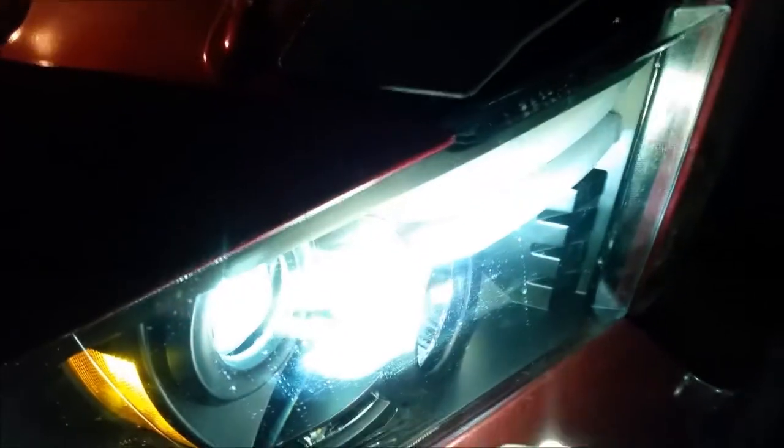My fog lights are 6K and they have projectors in them, as well as HID valves. One more thing — to aim the headlights on stock units you just go through the hole right here, but with these aftermarket headlights you'll have to remove the grill again just to aim them. That's just what you've got to do.